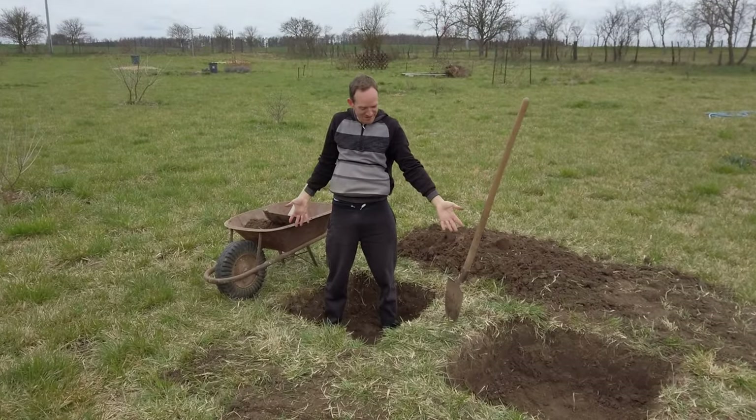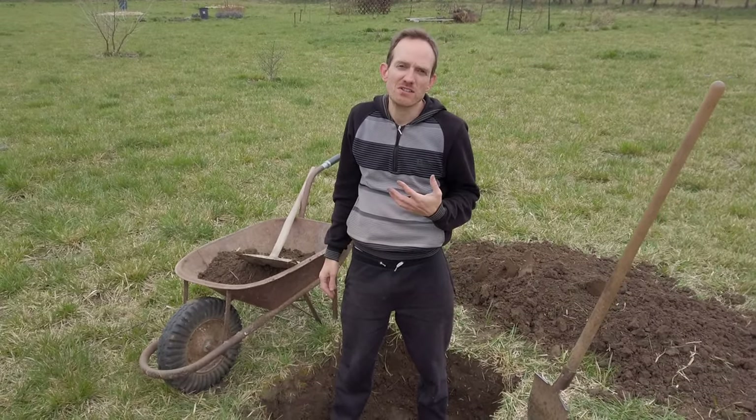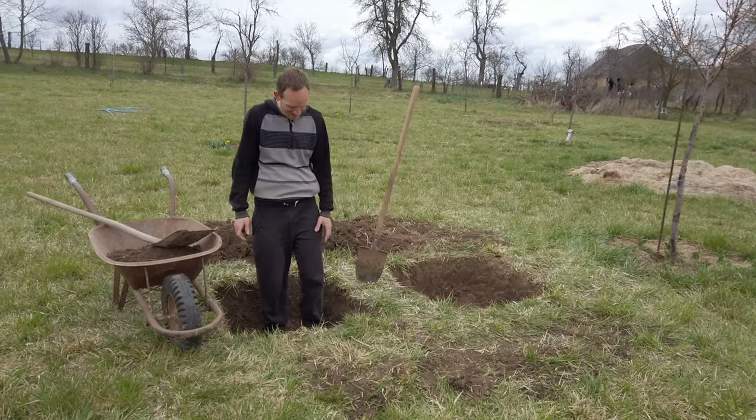Just finished hole number two, so we are halfway done. We'll see if we manage to do all four today, but there is still a chance. It's a nice feeling to be at least halfway done. It looks amazing — it looks deep.